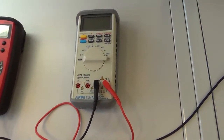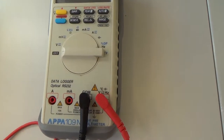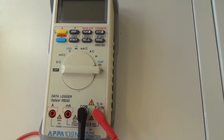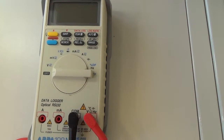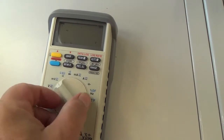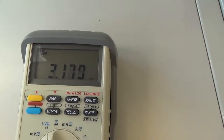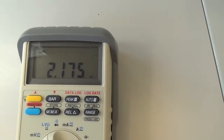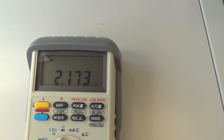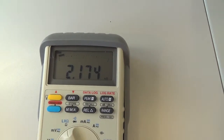Půjdeme na poslední přístroj. Tento přístroj opět zapneme pomocí přepínače, nakrokujeme přímo na měřenou veličinu. Na displeji vidíme, že nám píše 2,175 kOhmu, to znamená tento odpor má 2175 ohmů.